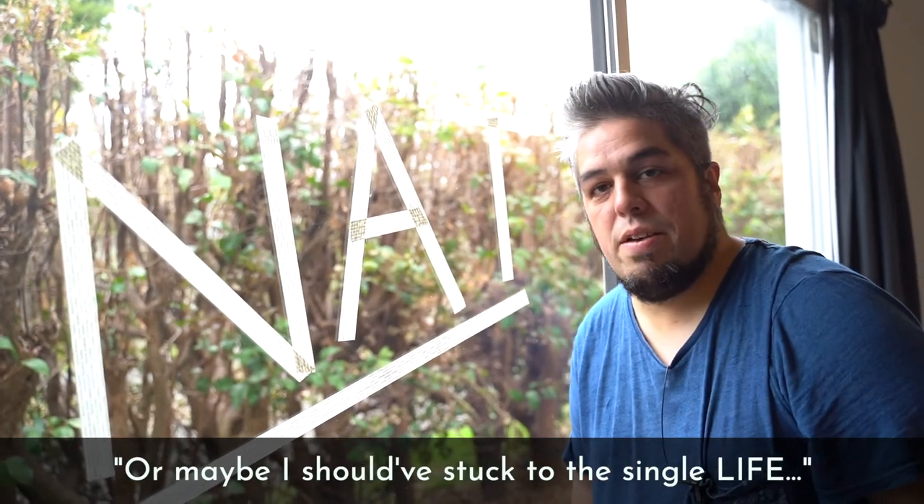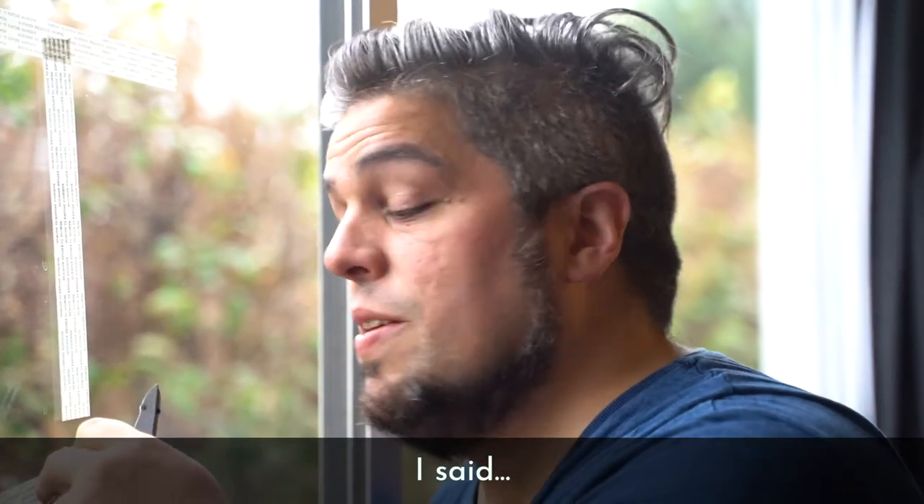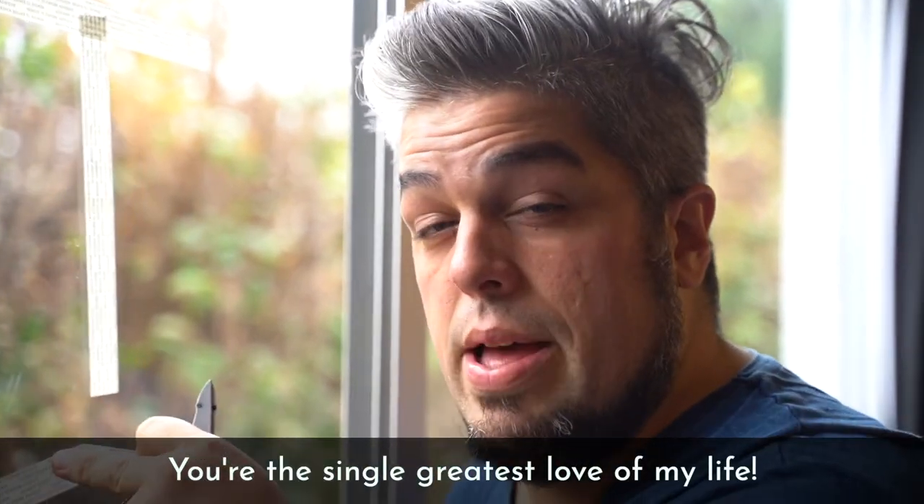Or maybe I should have stuck to the single life. What was that? I said, you're the single greatest love of my life.